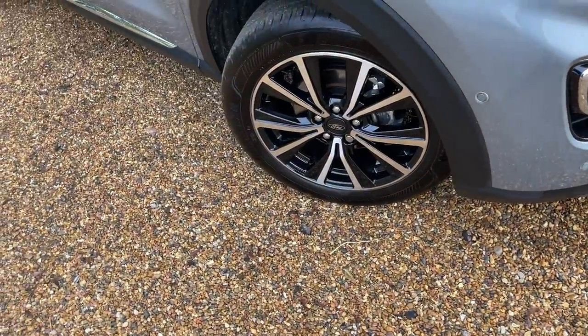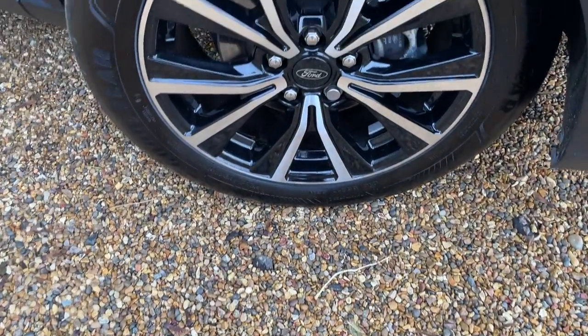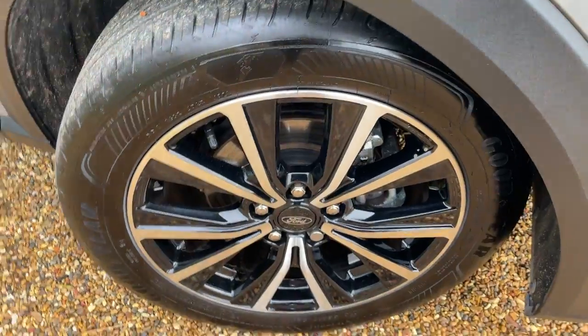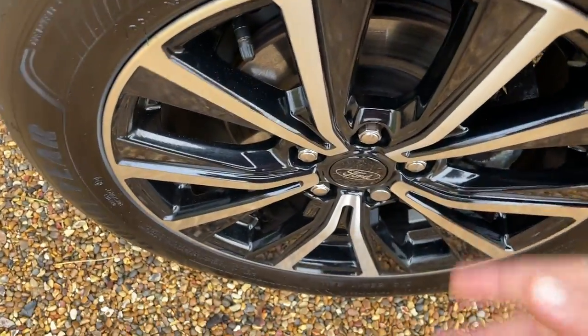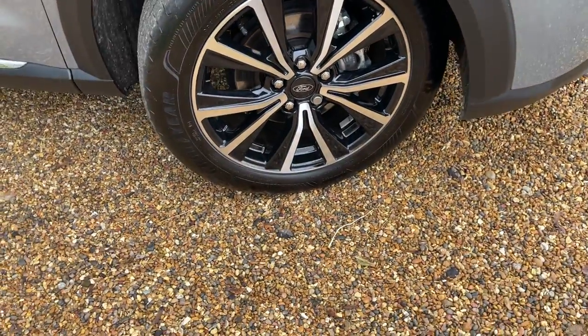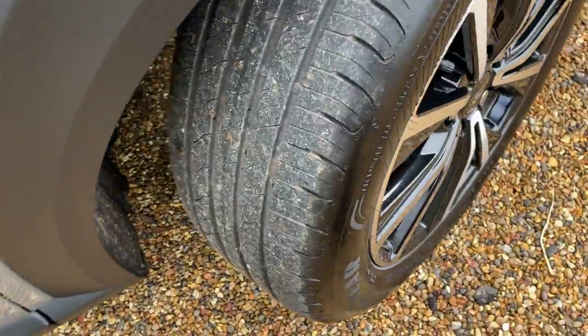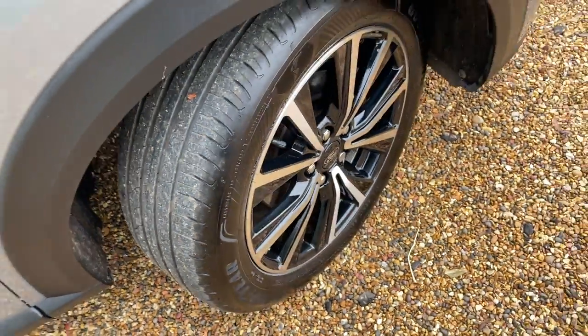We arrive now at the offside front wheel, which is a lovely 17-inch machined alloy wheel. You can see the nice shiny face with the gloss black just behind it — it's a lovely colourway. These wheels look fantastic and are fitted with Goodyear tyres as standard. As you can see, there's ample tread remaining.